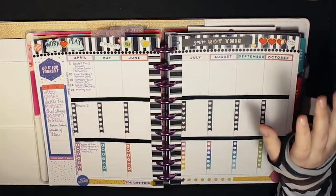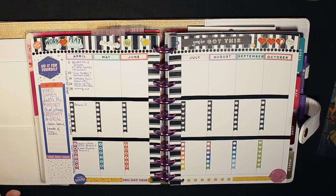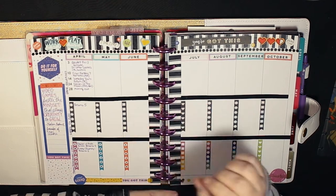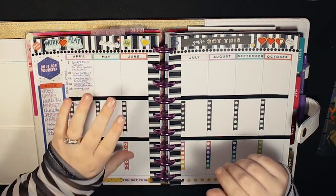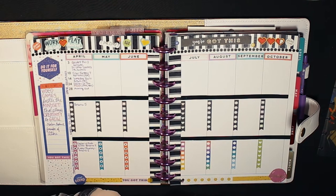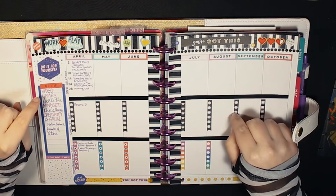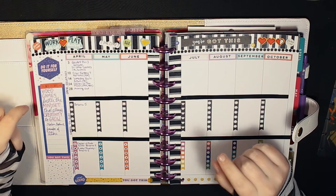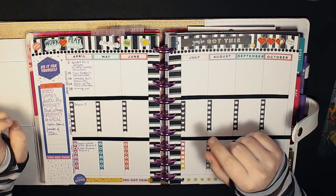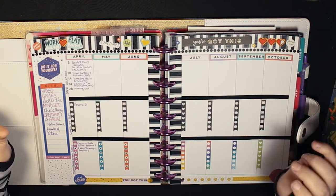During quarantine I saw that a lot of people are doing Netflix trackers because we have a lot more time on our hands. I wanted to do a video game tracker and I wasn't really sure how I was going to do it, but I pulled out my vertical pages and realized I could use them to track video game releases, games I want to play, and trophy and achievement goals.